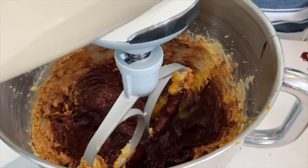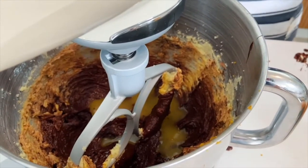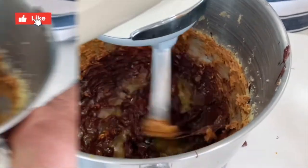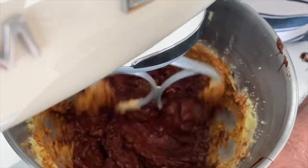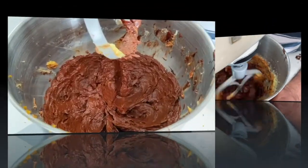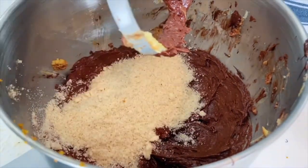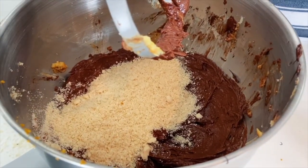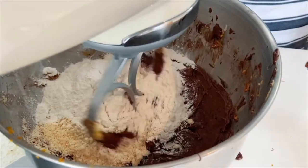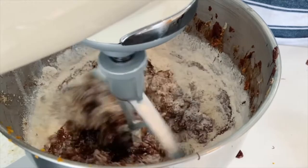Now I've got some freshly squeezed orange juice going in. It'll kind of look a little bit like it's splitting at the moment, but that's quite okay. Next step is the almond flour is going in along with your all-purpose flour. The cool thing about this dessert is you can make it the night before, and then just cook it when you want it ready.